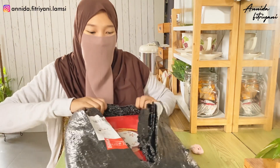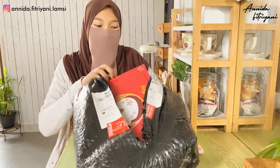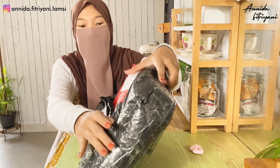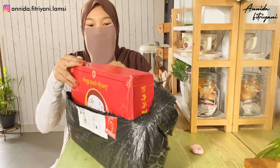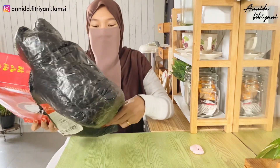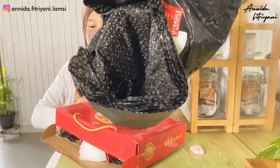Ini mungkin bagi kalian yang pengen samaan, misalkan pengen beli juga - entah ngasih kado ke orang, ke temen, keluarga - nanti linknya aku sertakan di deskripsi ya guys. Bisa juga untuk pakai sendiri, kayak aku nih. Asli ini aman banget, kayaknya tebal banget.